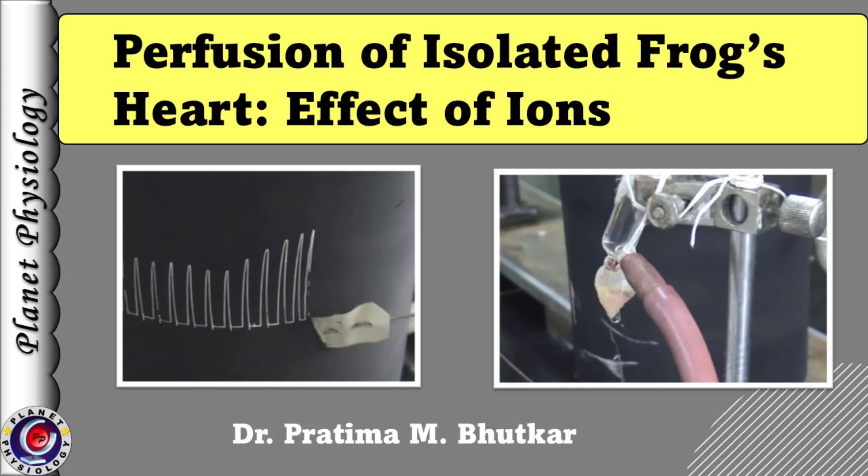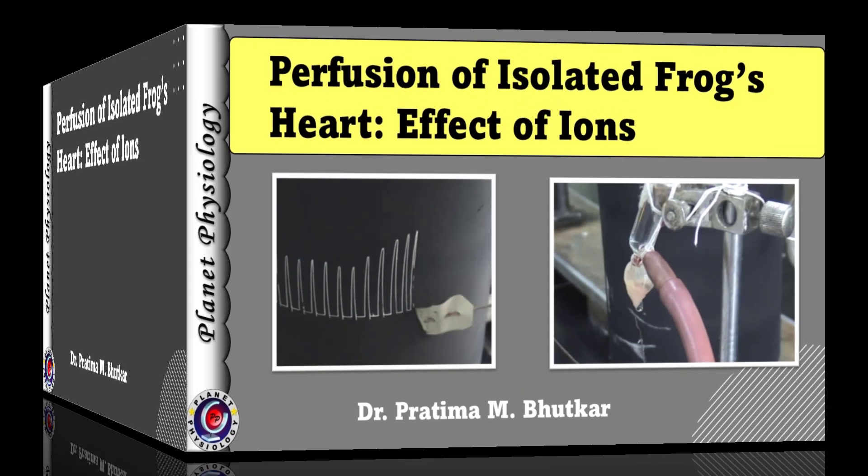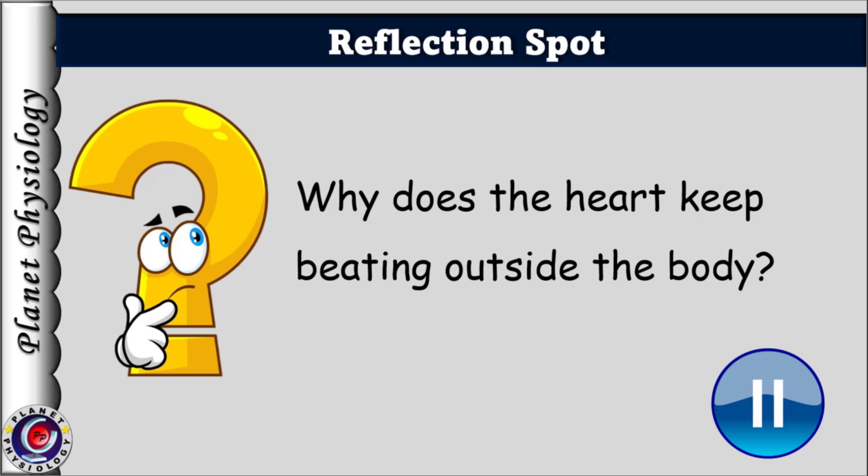You heard it right — an isolated heart. We remove the heart from the body and perfuse it with a suitable solution to maintain its activity for a sufficiently long duration. Before we proceed, pause for a moment and think: how can the heart continue to beat even when removed from the body? Which property of cardiac muscle allows this?